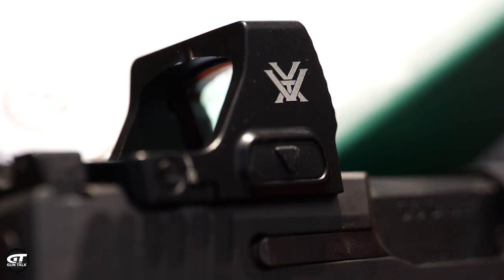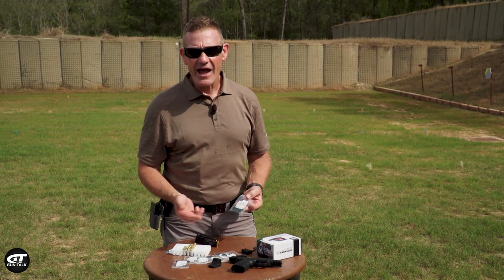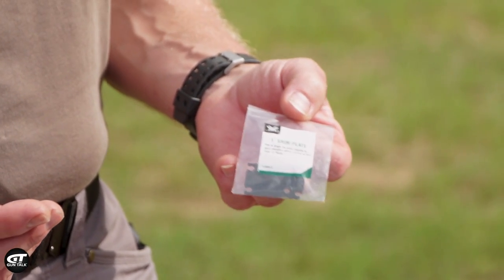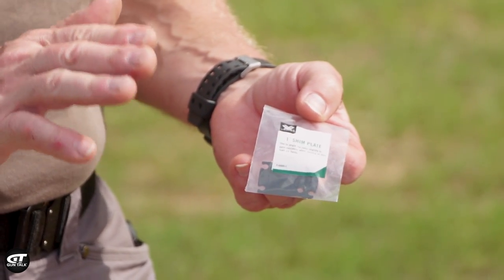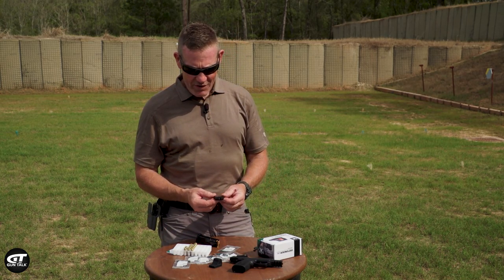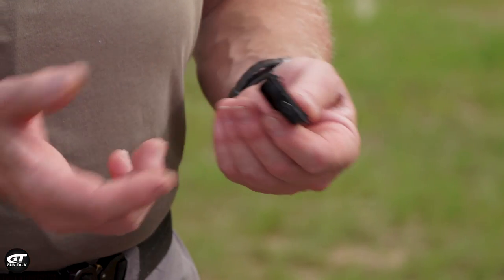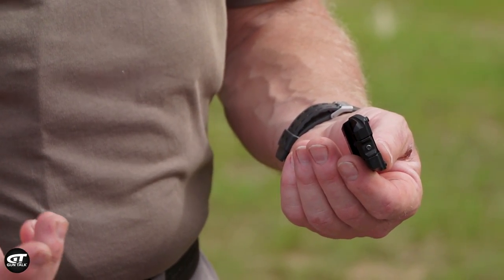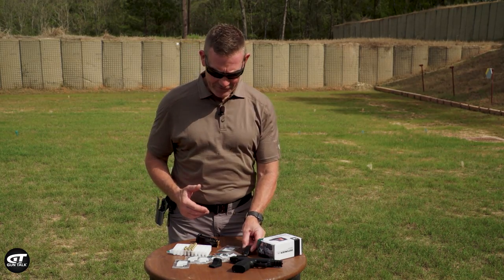Things that are included: a mounting plate so that if I want to zero this thing at a distance closer than 15 yards, I can actually put that on and it will help save me some minutes of angle. There's also a Picatinny rail mount option — I would love to have this on one of my .22s. It's small, it's light, it's easy to adjust. How about a pistol caliber carbine? Great for that.